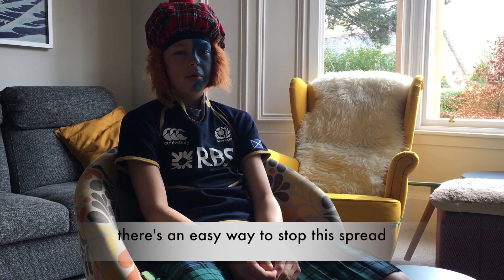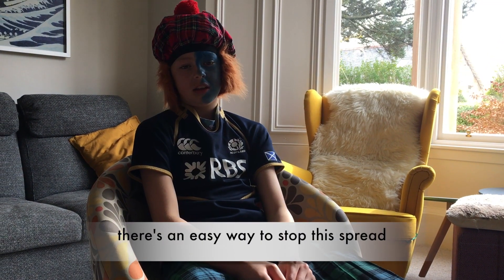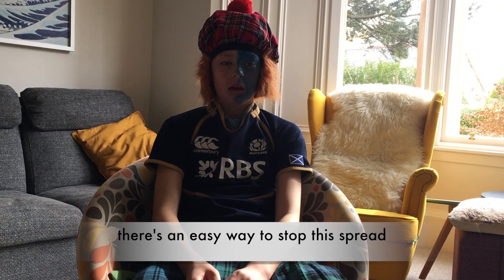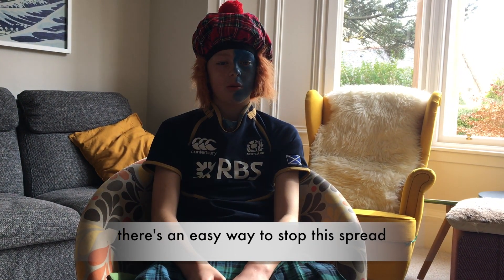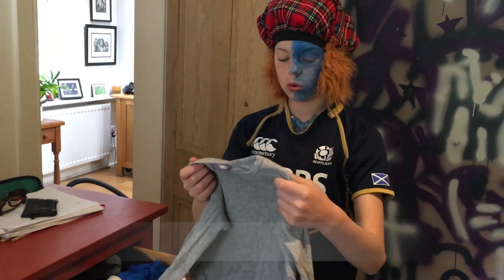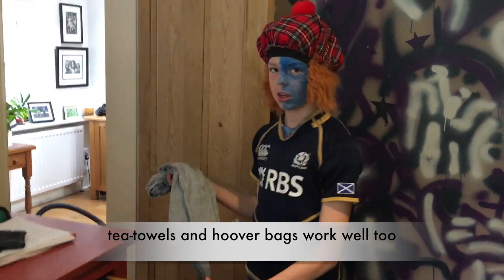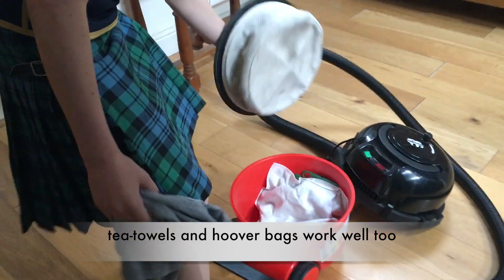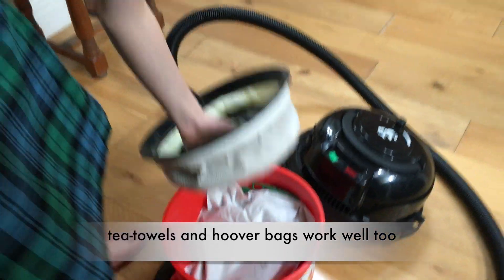Now we have a pretty simple way that doesnae take much skill to keep the bugs at bay. All you need is time and will. Just look through all your drawers for a t-shirt you've outgrown — that, a tea towel or a hoover bag will be perfect to be sewn.